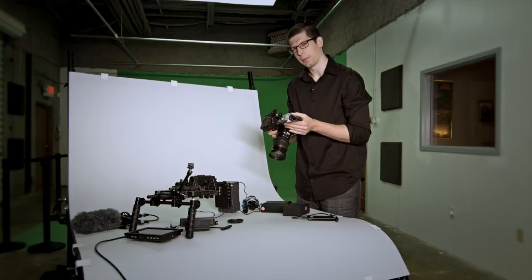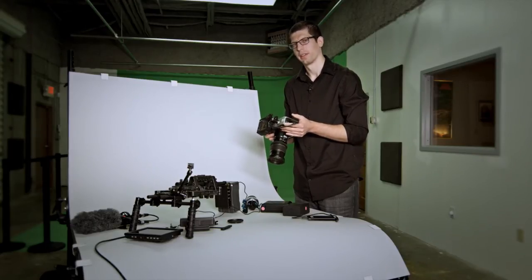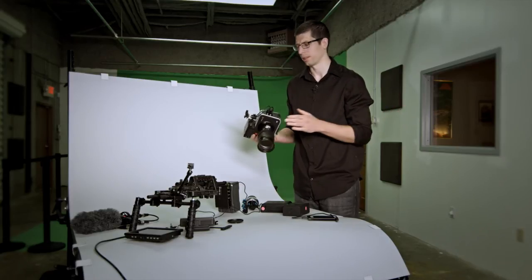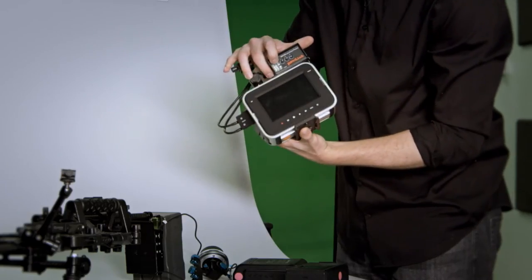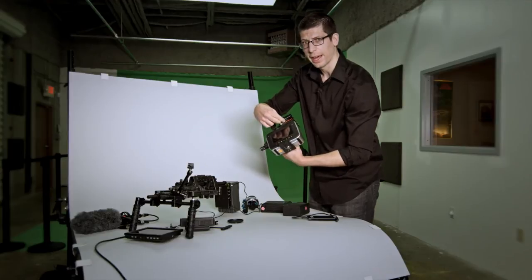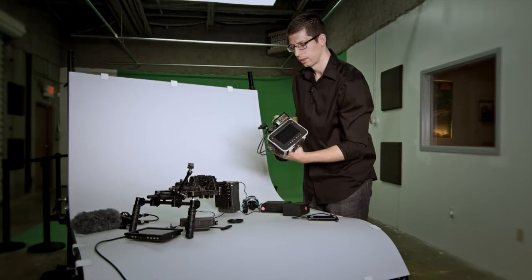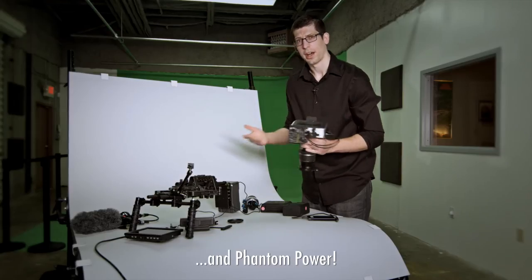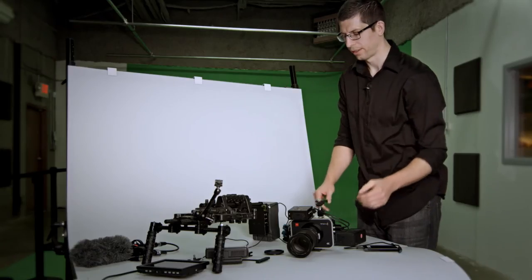Another problem: this camera doesn't have any audio meters. They say there's a firmware update coming, but we don't know when — you can't trust Blackmagic. On the Juicelink, you have audio meters and you can mix on the fly with these knobs, not to mention all the other advanced user controls such as audio bracketing. So let's start assembling this rig.